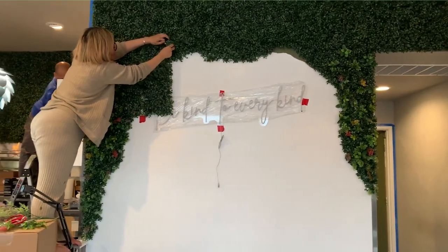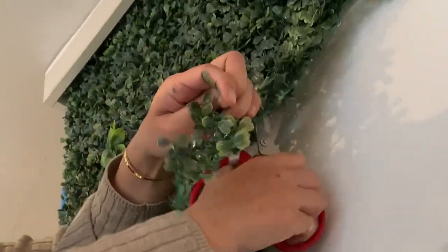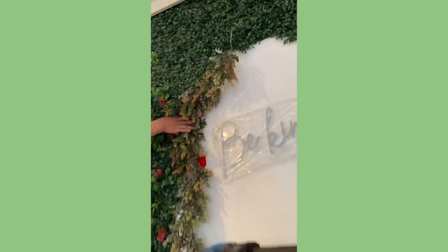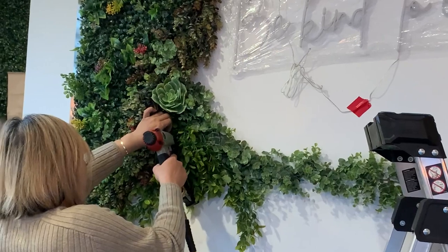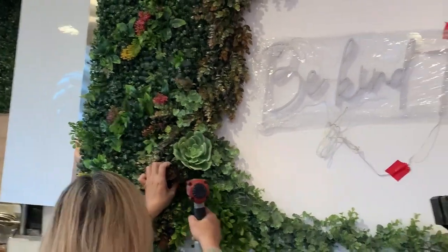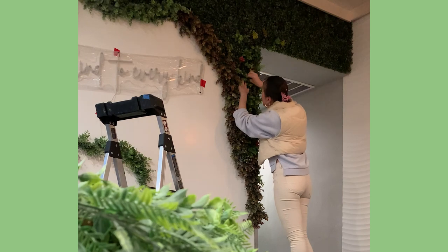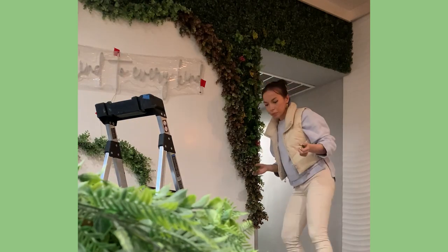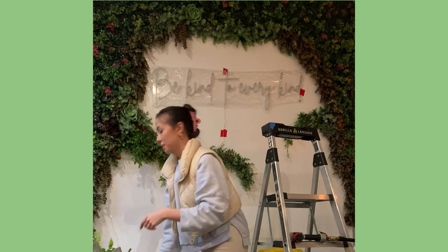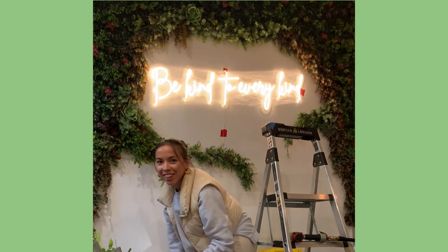Once we did this, we were able to start adding the succulents and other plants — building, standing back, looking, and building as we go. The actual succulents and plants (not the grass wall itself) could pop out of their stems for the most part, so we didn't need to staple everything on — just the big pieces like the grass wall and huge succulents. The small flowers and leaves you could actually pop onto the grid of the grass wall itself. The wall is finally done, and the neon light — bought from Etsy — is turned on. It looks so cute!